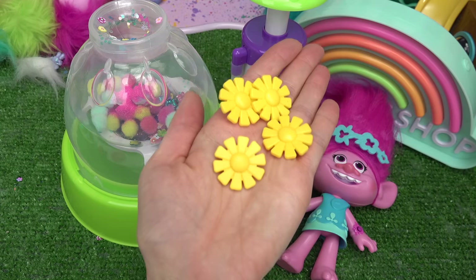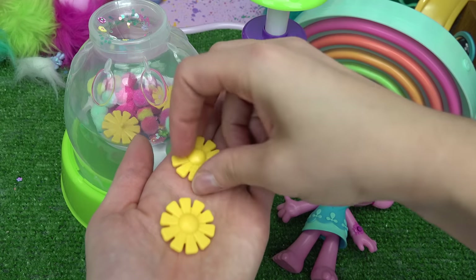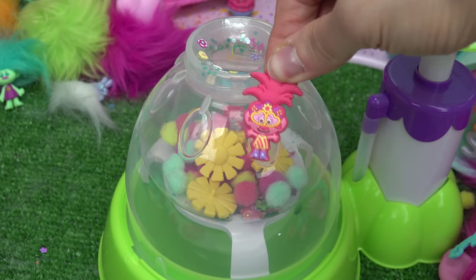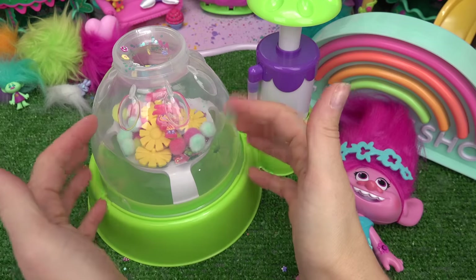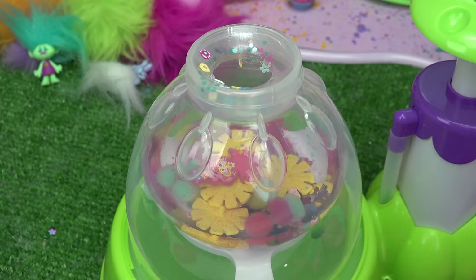Poppy, what do you think about more flowers? Look at these yellow ones — they kind of remind me of sunflowers. Are those even going to fit? I think they are. And then, last but not least, we cannot forget to add a poppy in here too. I like a little scavenger hunt.